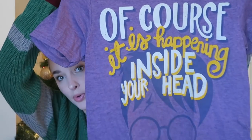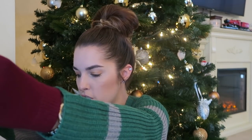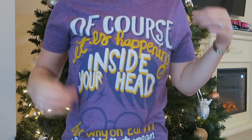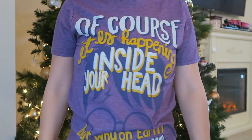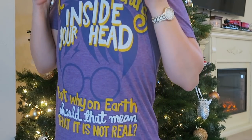The next shirt is purple, which is one of my favorite colors. And this one reads: of course it is happening inside your head, but why on earth should that mean that it is not real? And that is Dumbledore talking to Harry when he crosses over for a little bit. I like the shirt.